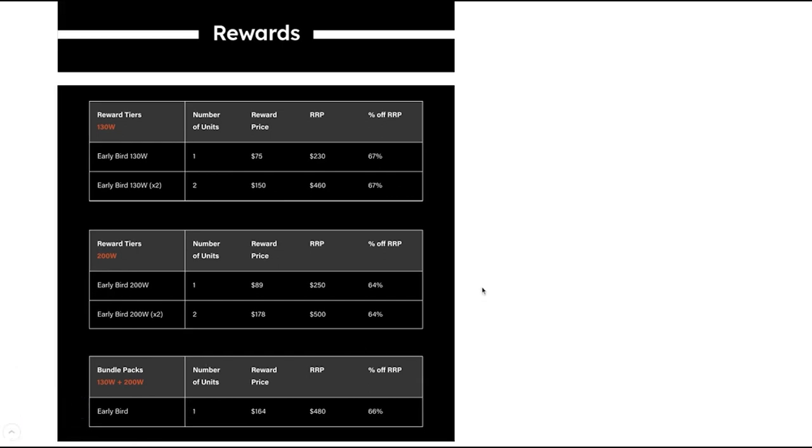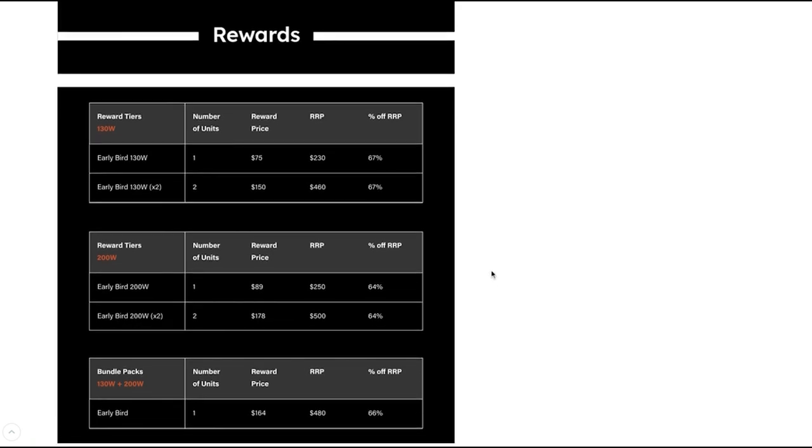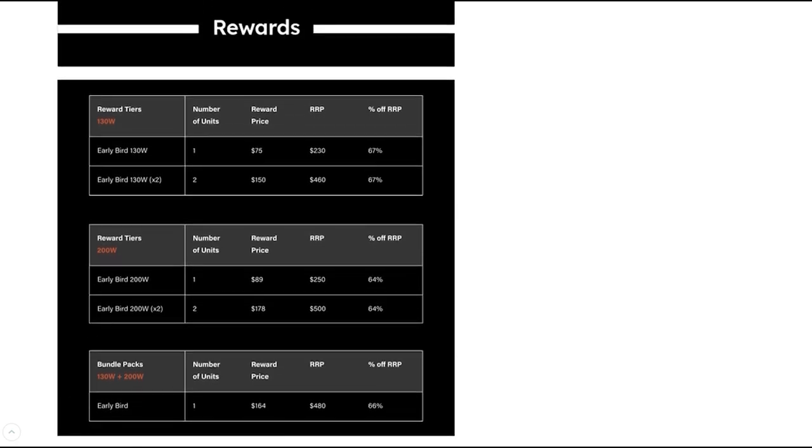Hi everyone. I thought I would use this opportunity to take you through how to actually place an order using Indiegogo. First of all, I would like to thank everyone that has supported us so far — thank you so, so much. We really appreciate your support.